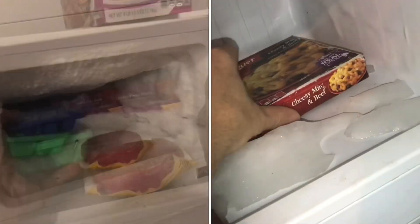I'll show you how to defrost a freezer. This one's really packed with ice. Put the frozen stuff into a cooler. Some of this stuff is really frozen in there, and some of it won't even come out.